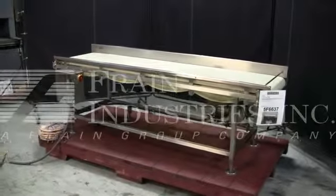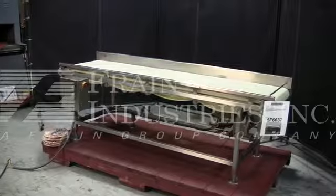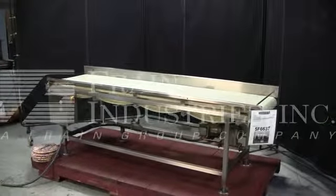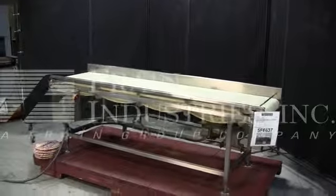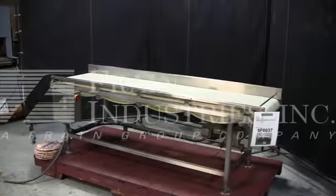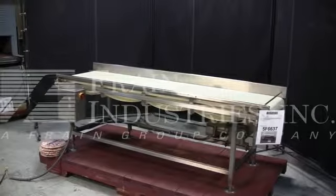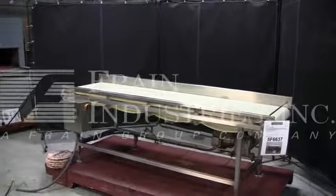We're the Frain Group service technicians that cycled your 96 inch long conveyor. The voltage on the conveyor is currently set for three phase, 60 cycle, 240 volts. We recommend a field service technician to assist with your start up and training on the machine. Please contact our field service manager to meet all your field service requirements.